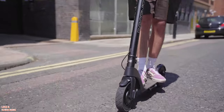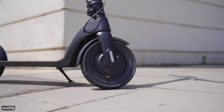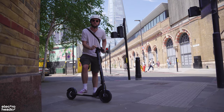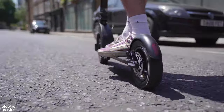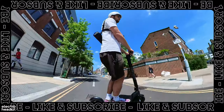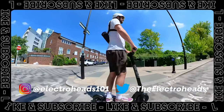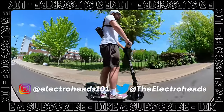Decisively the best budget electric scooter we've tested on this channel. With its big squashy wheels, impressive speed, and swappable batteries, it blows the likes of the Xiaomi M365 out of the water. If you're looking for a cheapo scooter that you can actually ride on the road and feel safe, get yourself one of these. Thank you very much for watching — make sure to like and subscribe. See ya!